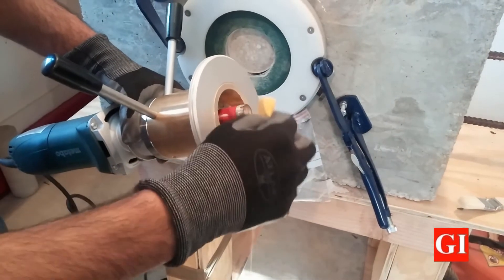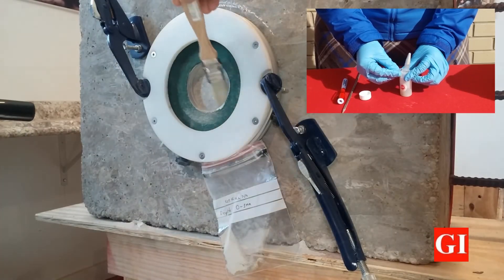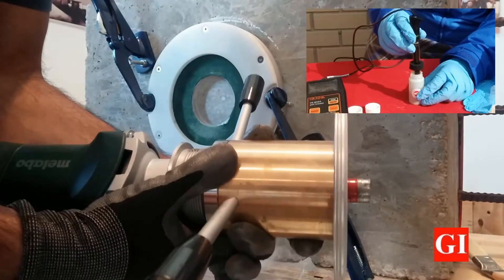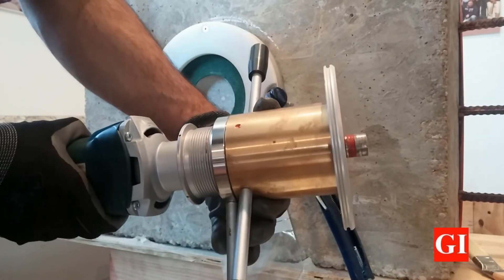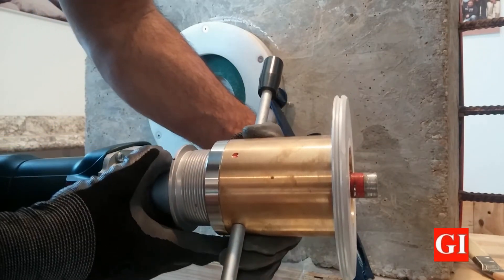After every grinding cycle, clean the bit to prevent deterioration of the grinder and collect the remaining dust on the surface. Every particle is important for further chloride content analysis with our RCT Rapid Chloride Test kit. Once you are ready to grind more concrete, turn the grinder collar another 90 degrees and start the grinding process again.